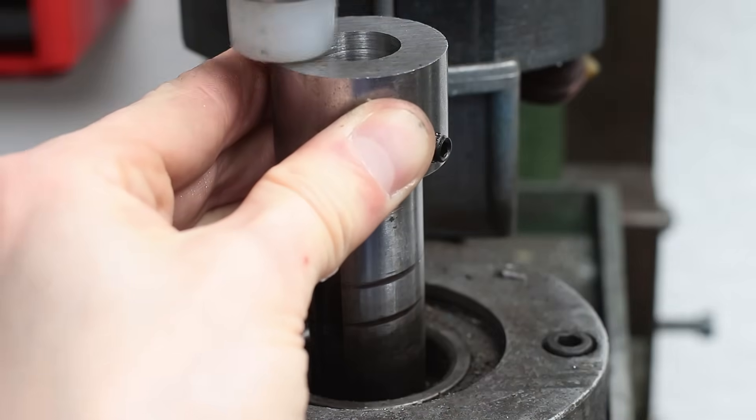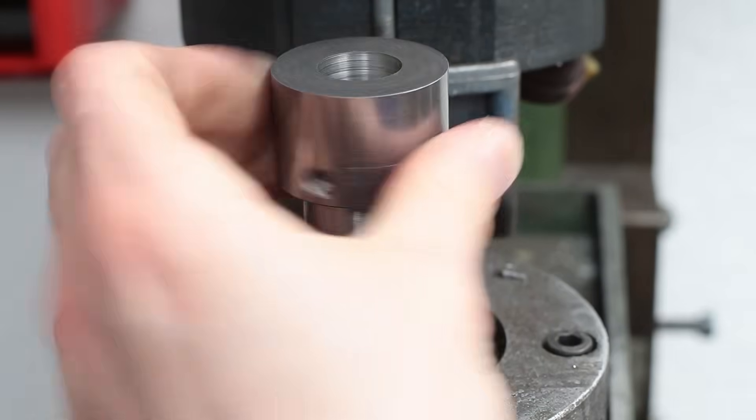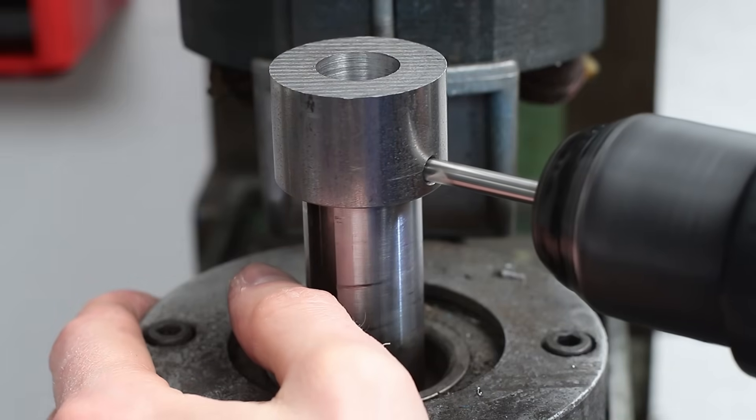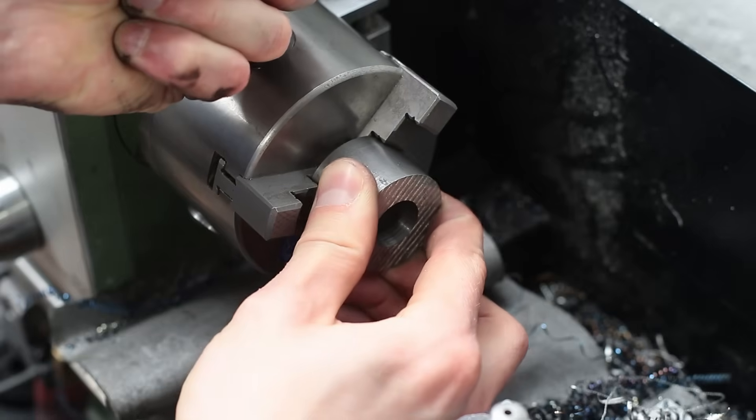Short test fit and drilling a second hole for the second grub screw I added to the new part. Now I can finish the collar on my lathe again.